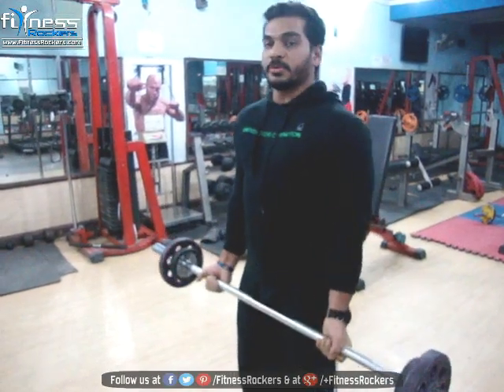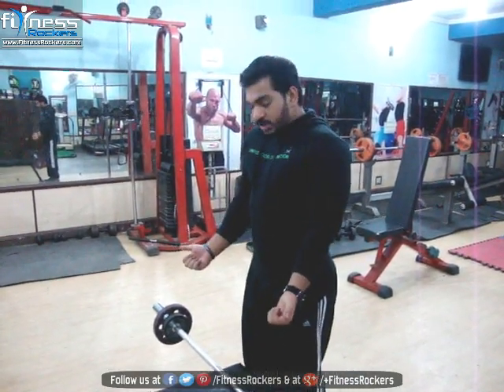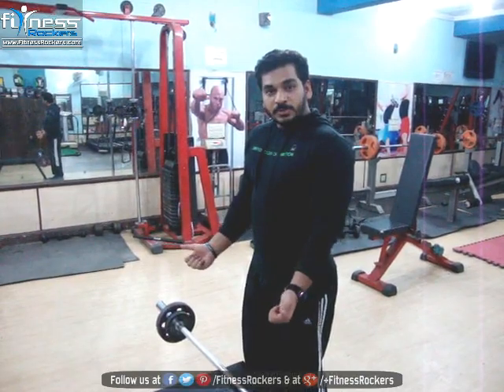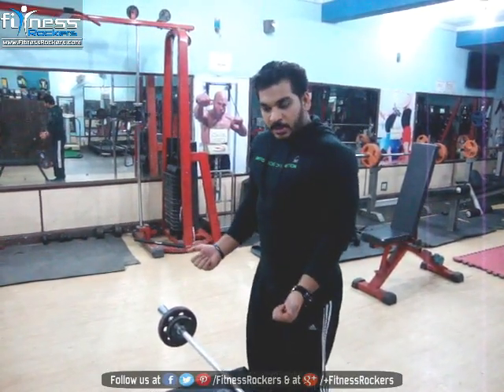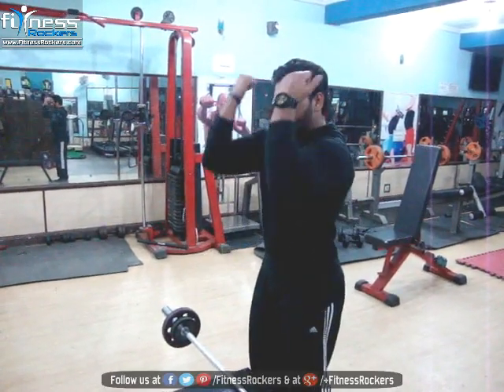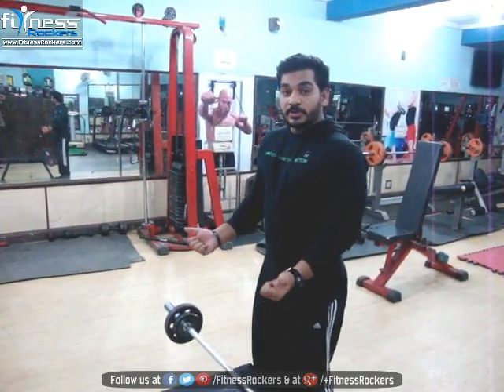Don't do this. Don't swing. Don't lift your shoulders. Don't lift your shoulders — and don't go too low either.